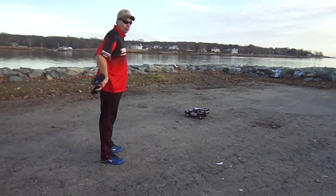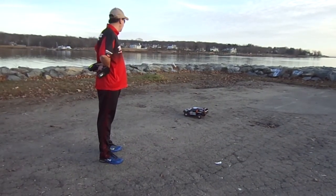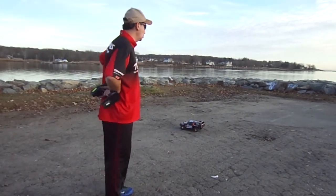Hey guys, it's Joey from Joey's RC Junkie, and we're going to run a 4x4 Slash Ultimate today. We're down in Warwick, Rhode Island, Oakland Beach Sea World.